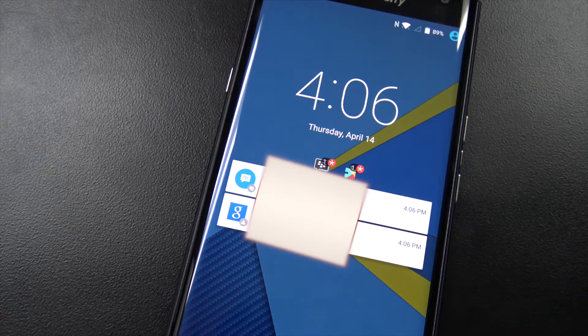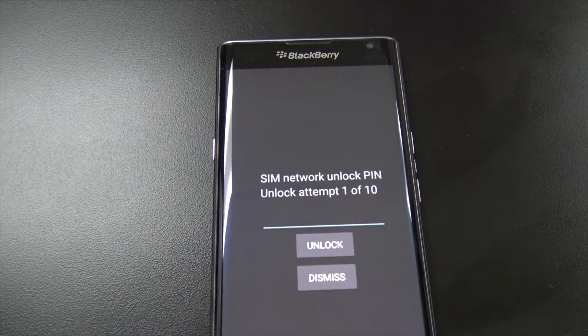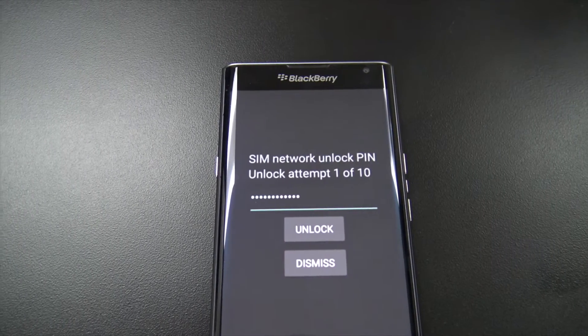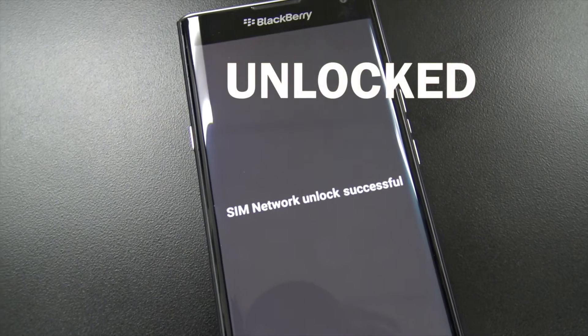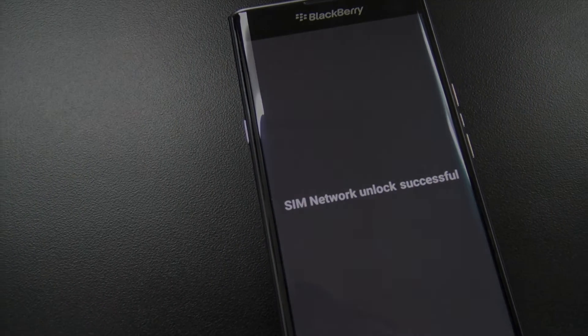Our BlackBerry has started back up, and there we go — SIM network unlock PIN. You get 10 attempts on this, but you have that email, so just type in your unlock code and hit unlock. And that's it — unlocked. That's how easy it is. Like and subscribe, and we'll see you on the next video.